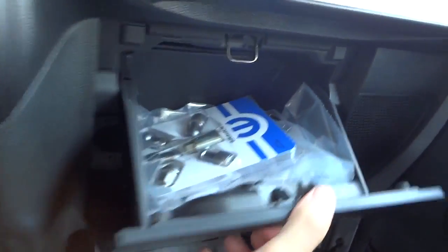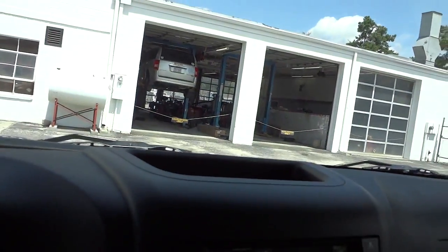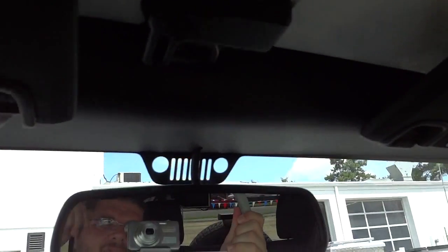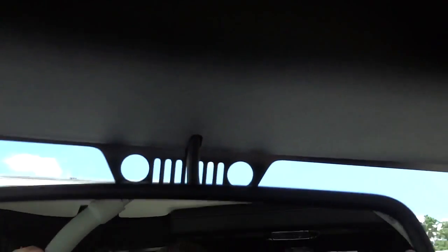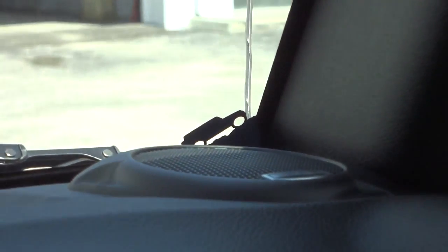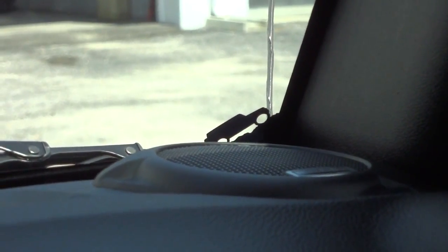There's a USB port there as well. It's got a lockable glove compartment. Got a temporary storage pocket there, an auto-dim rearview mirror, and you've got the Jeep symbol there — a little Jeep climbing up the side of the windshield, which is pretty cool.